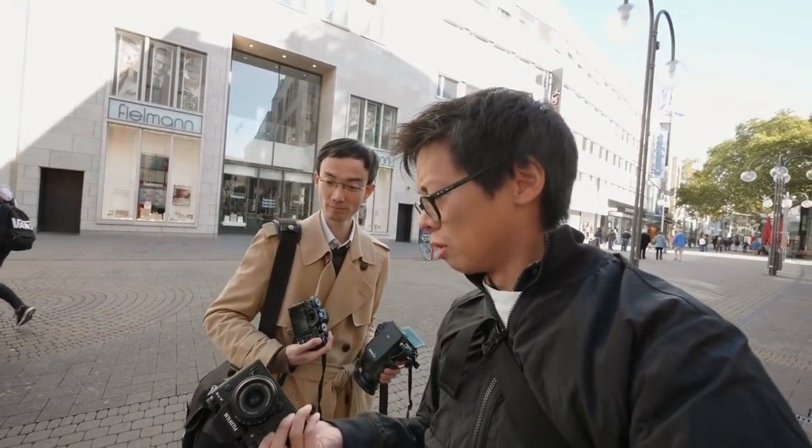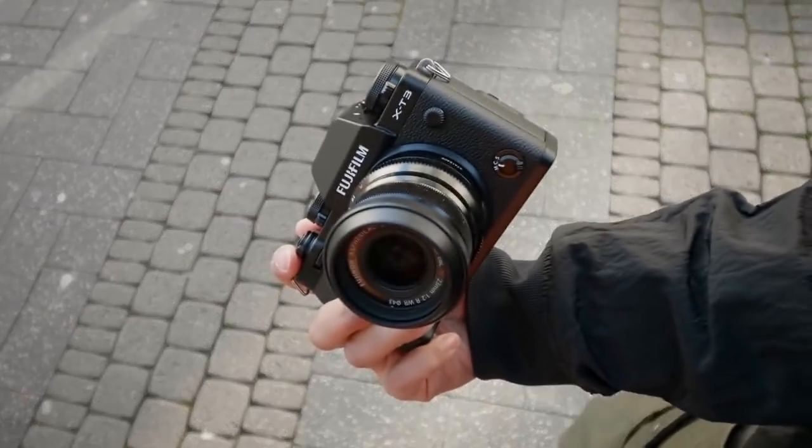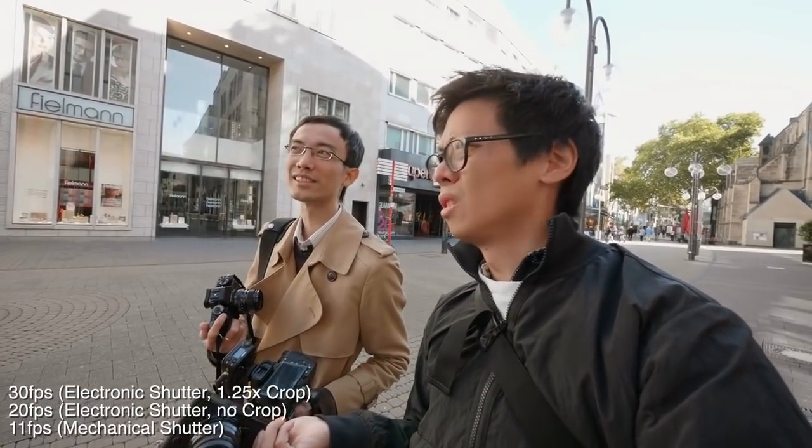The burst rate is 11 fps mechanical shutter — the X-H1 also did 11 fps but that was with the battery grip. And then with the electronic shutter it's 30 fps, which is a 1.25 times crop. That's mind-blowing — 30 fps, that's basically video. You're shooting a 26 megapixel video, that's a lot of K.